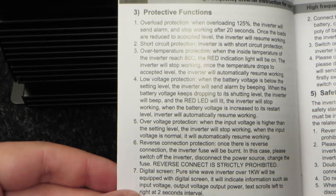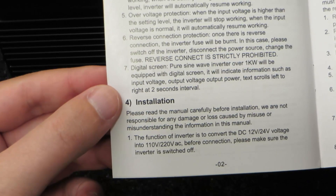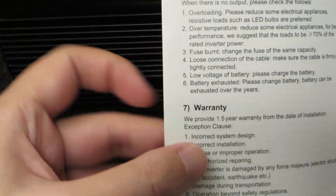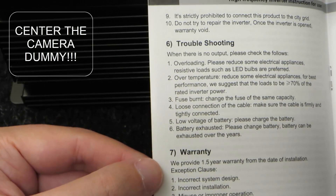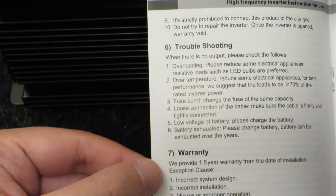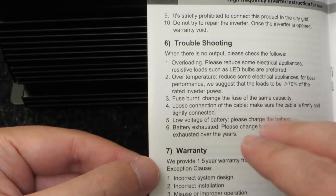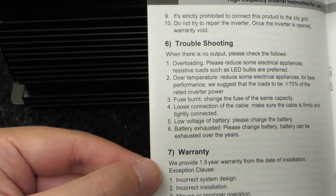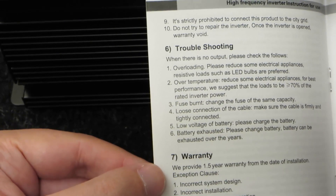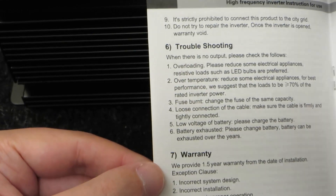Reverse connect is strictly prohibited — like most inverters, you connect it backwards and you blow the fuses. The manual only states 12 and 24 volts, but this is a 48 volt version, so once again it doesn't really match. The English in here is pretty good — I don't expect perfect English from lower-cost Chinese products, but sometimes it's so bad you can't tell what they're saying; this one doesn't have that issue. Under troubleshooting, they suggest you don't run it at more than 70% load to avoid over-temperature. So that would make it more like a 2,000 watt inverter, and that's really what I expect at this price point. If I get 3,000 watts, I'll be pretty happy.